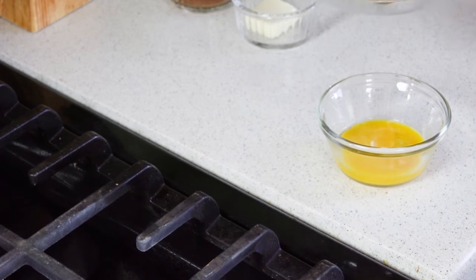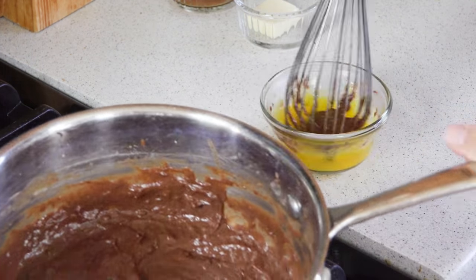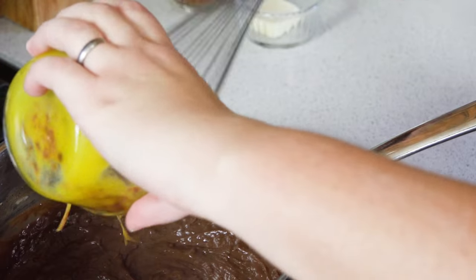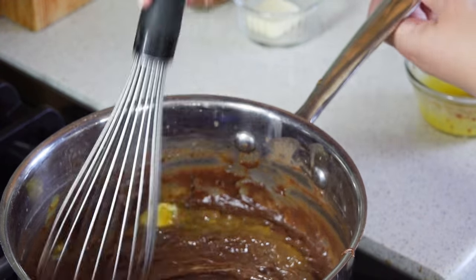You'll want to whisk this over medium heat until the mixture begins to bubble and thicken. Once that happens, you'll need two egg yolks in a small bowl. I'm going to take a little bit of the mixture and mix it right in with the egg yolks to temper it, and then stir those egg yolks right back into the pan.